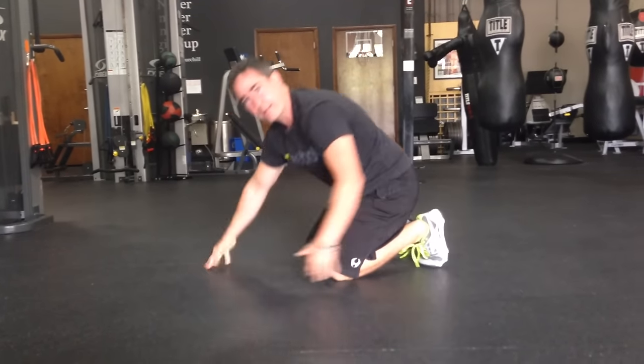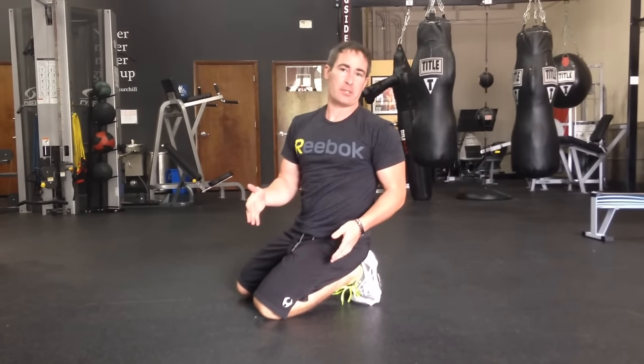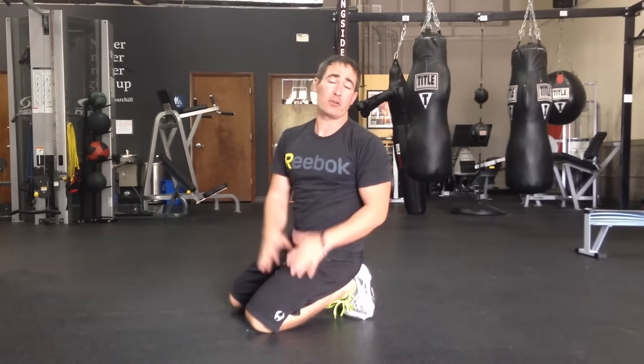That way I've got good stiffness through my torso and I'm primarily moving from my hips. That way I'm not beating up on my back, I don't have a lot of wasted energy, and the exercise is a little bit more efficient and I would even say a little safer.